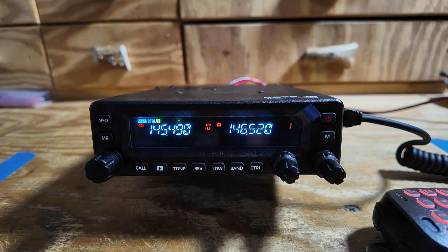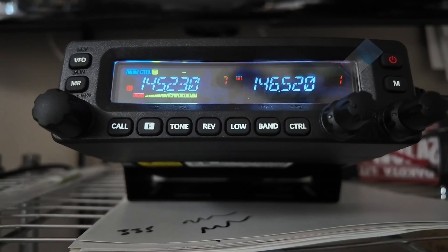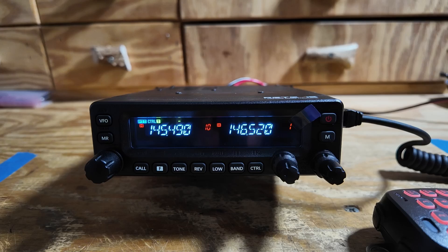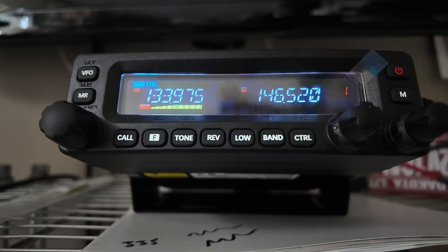I have no issues with the receive audio quality of this radio on the local repeaters. However, the air band receive quality could use a little bit of improvement. Overall though, I am really happy with this radio, and it's definitely earned a spot on the desk in my shack. If you're watching this during Prime Day, they're also running these for about 20% off — I'll leave a link down below. If you found today's information helpful, be sure to give us a thumbs up before you head off. We will see you guys on the next one. Until then, 73.